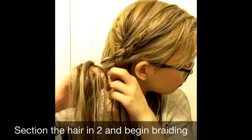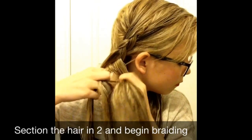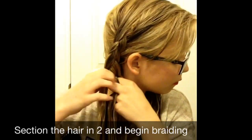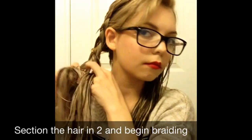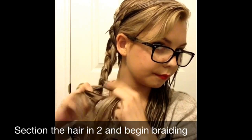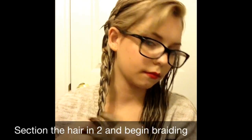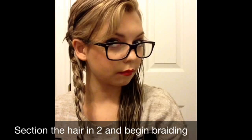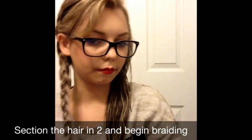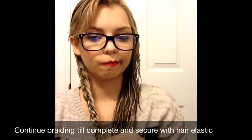As you saw, I had the hair in two sections. Starting at the top, I was braiding as a French braid until I had no pieces to add to the braid. Once that happened, I just continued as a normal braid. Just continue braiding until you have either no more hair to braid or it gets too hard to braid. Then once you're done, secure it with the hair elastic.